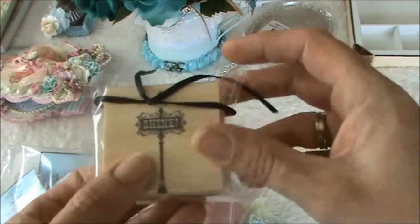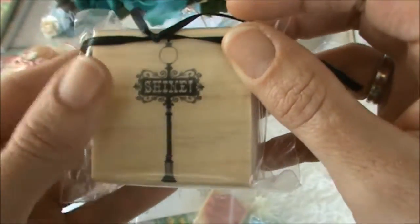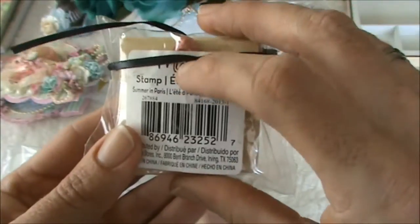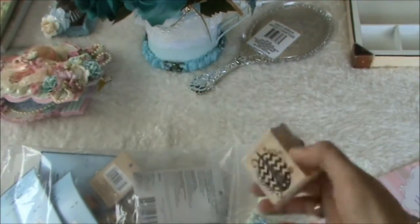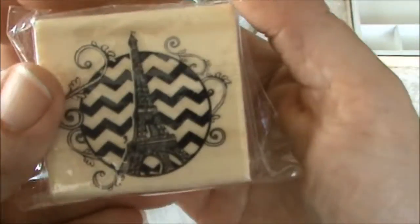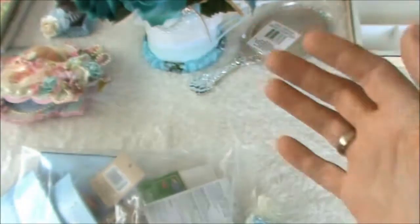A Michael's stamp! This one says 'Shine' and it's a lamppost. Thank you so much - it's always so exciting to get Michael's goodies. And here's another one with the Eiffel Tower. I love this one as well, thank you so much Rina.